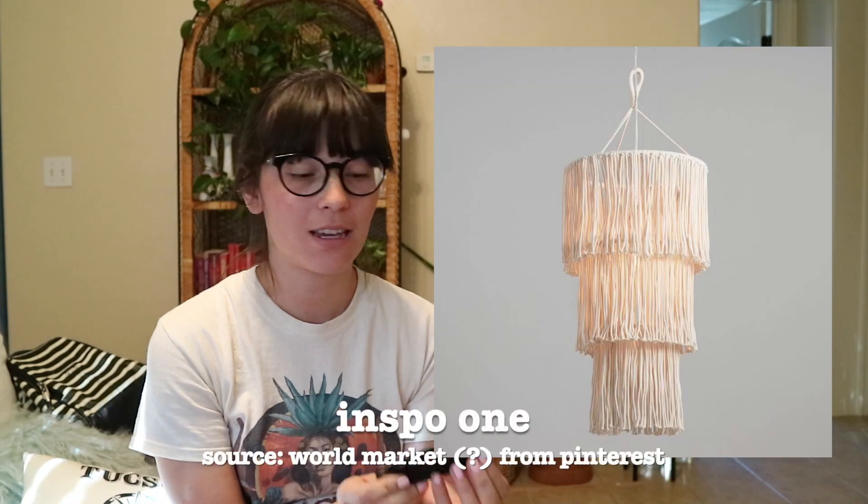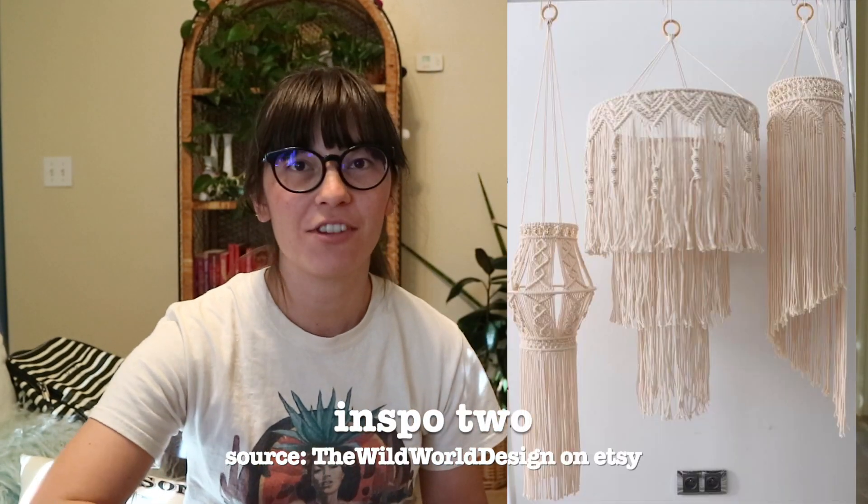I got these two hula hoops and I've seen a lot of tutorials on Pinterest for hula hoop chandeliers. I wanted to make a macrame one. I have a vision for what I want it to look like.